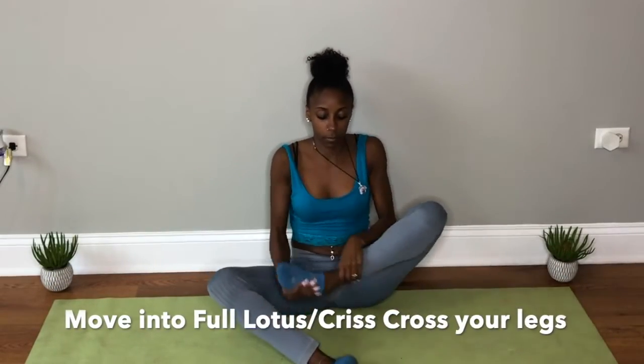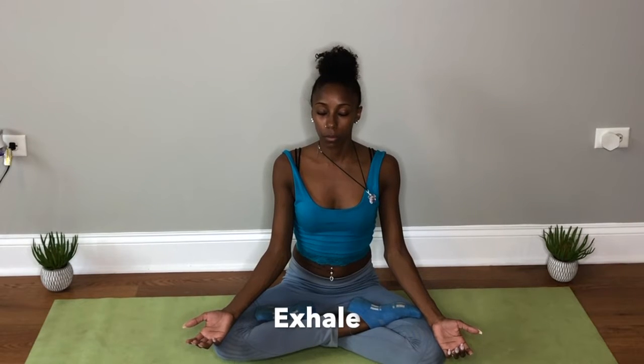Now we are going to move to full lotus. And if you cannot do full lotus, just do crisscross applesauce. I'm going to take some deep breaths here. Inhale. Exhale. Again, inhale. Exhale. One more time, inhale, and exhale.